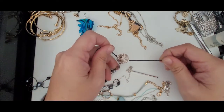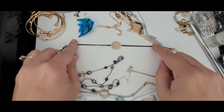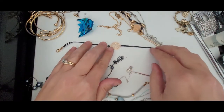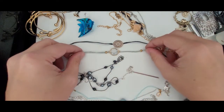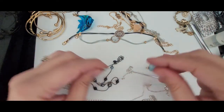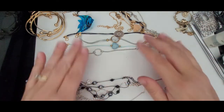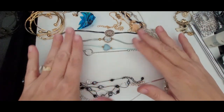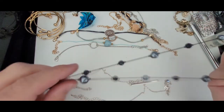Many more bracelets. This one has the rose gold color again. We've got this one, which was similar to one of the other ones we saw earlier with the same kind of stone. Here's another one, and yet another one. So more of these bracelets — I'm excited to do my research on those so that I can sell them as a lot.